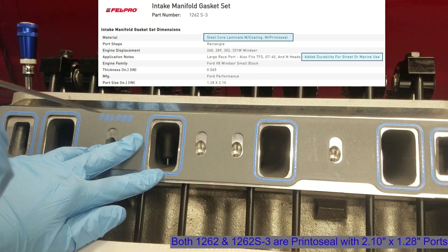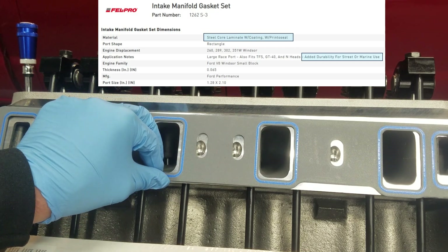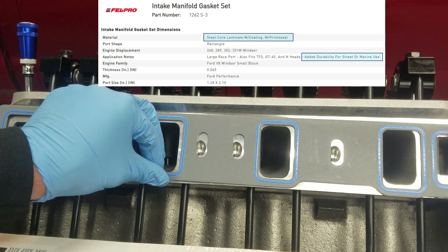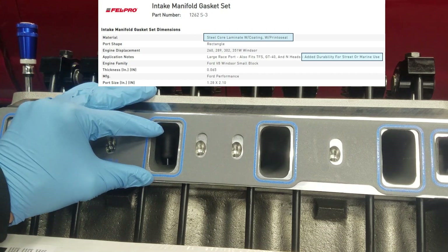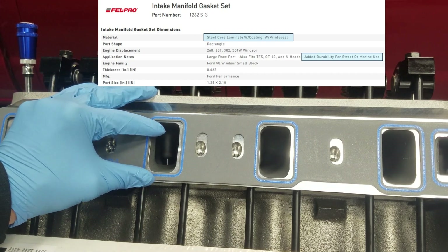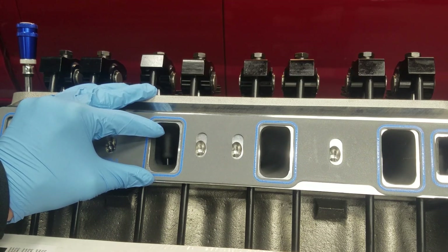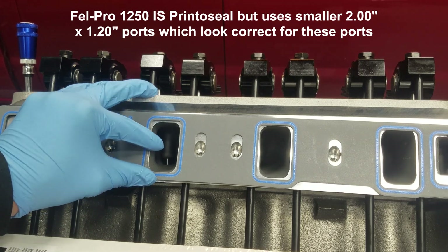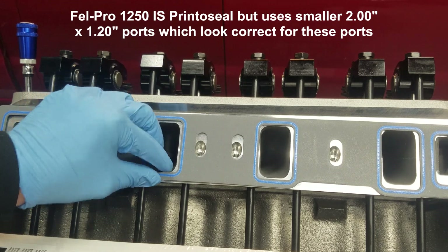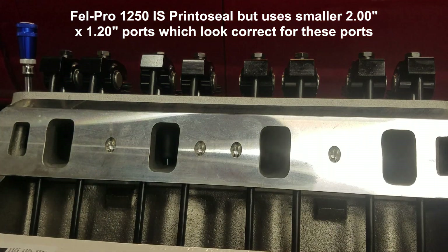So we're going to go with the 1262S and hope this helps. If you've got other experiences with these Blueprint cylinder heads and intake manifold gaskets, leave a comment. You'll see that Blueprint cylinder heads has mixed answers on their Q&A on the Summit Racing site — they'll sometimes quote the Felpro 1250. The 1250 is the common Felpro gasket, it's not a print-o-seal. It probably works, but I really wish Blueprint engines would have more helpful information — together we'll get to the bottom of it.